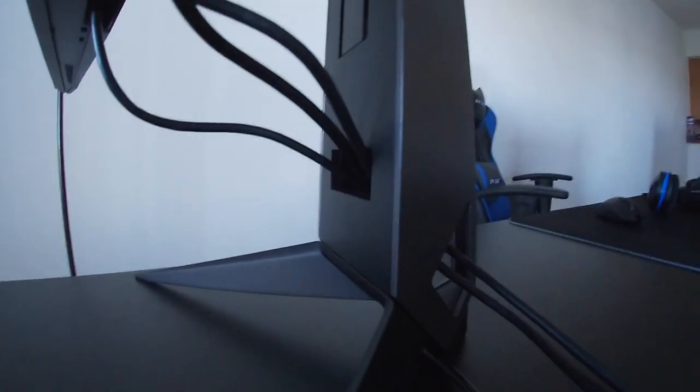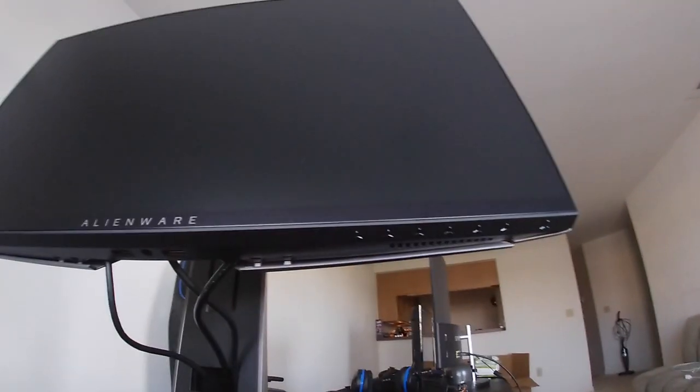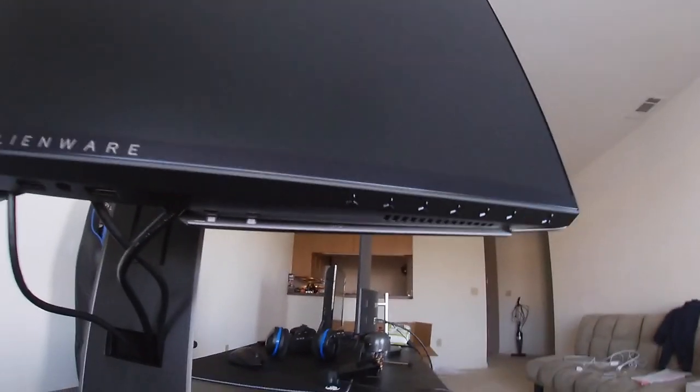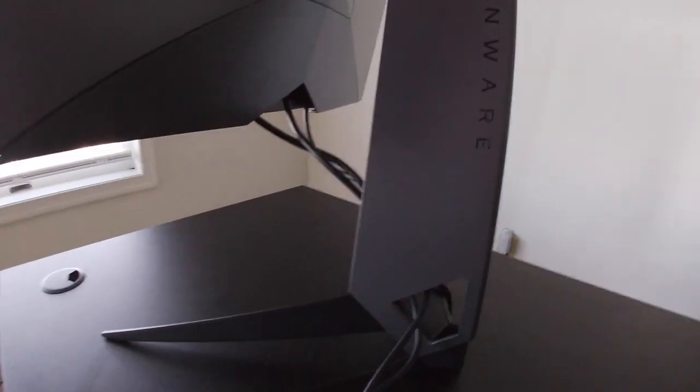Just to keep the cords in control, it gives you a little piece down here to keep it sealed so none of the screws will mess around or gather dust. You got buttons all at the bottom. There's the Alienware logo right here on the side. This monitor is actually very heavy, y'all.